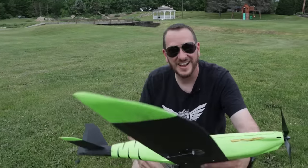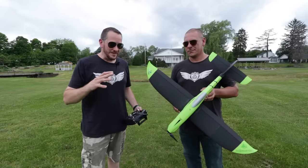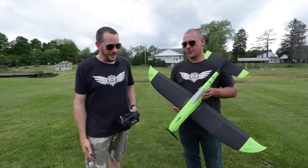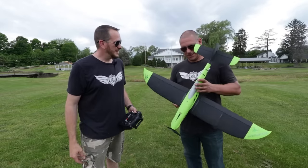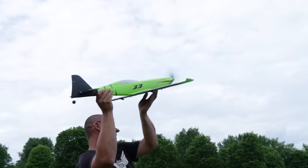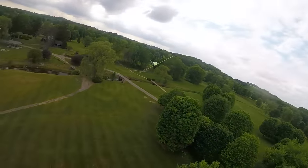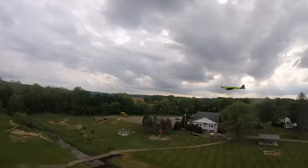Oh my goodness — I think we're ready. We are pretty much ready to go. I cannot believe, just from assembling this, the evolution of how amazing these things go together is only getting better and better. Dave came out and joined me today. He's going to help hand launch this so I can keep my hands on the controls. Ready to launch? Let's do it. My guess is it's going to pull right out of your hand pretty big. I'm nervous and excited.